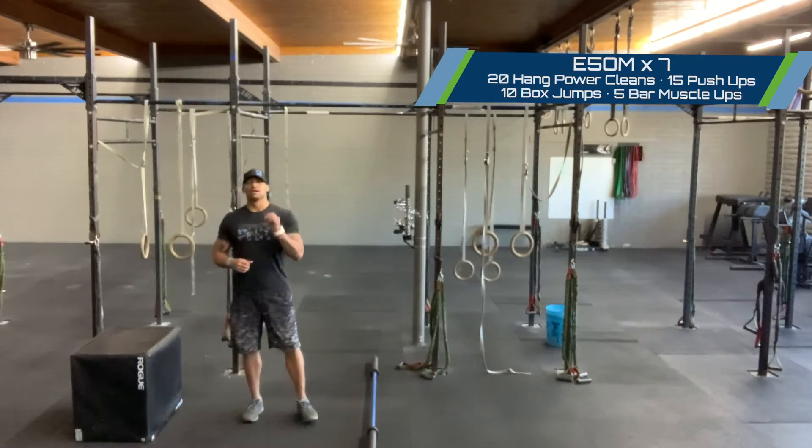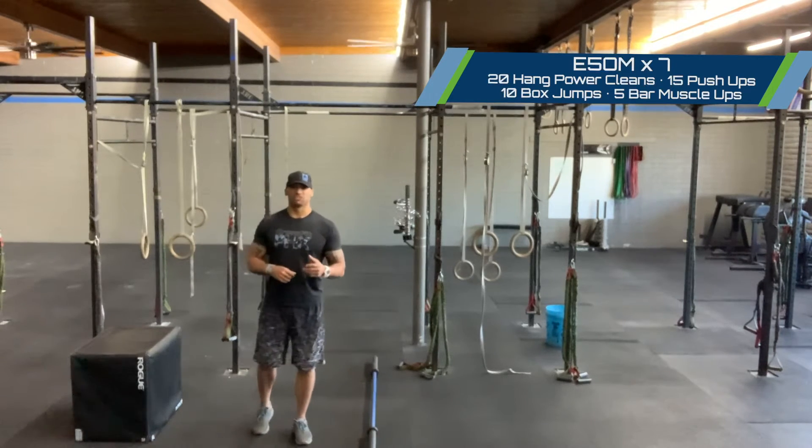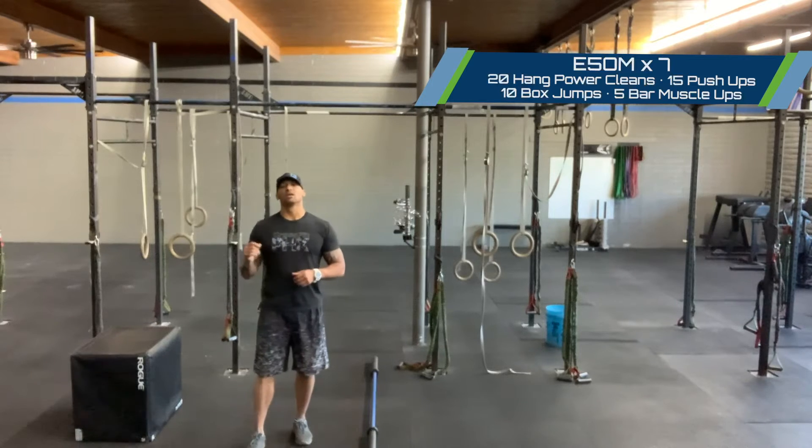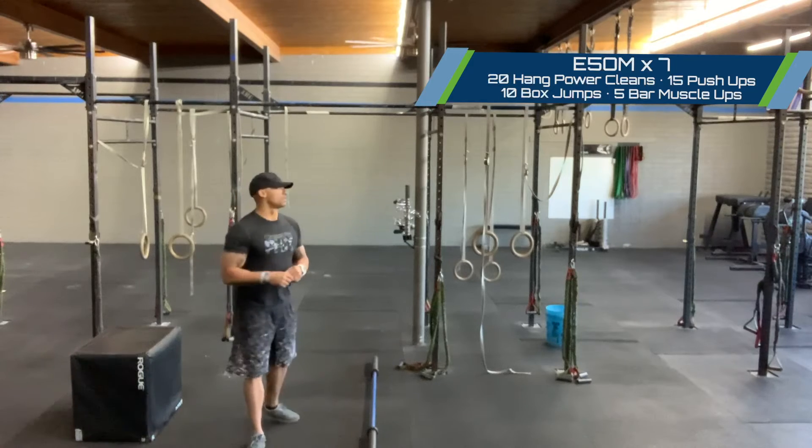A round is 20 hang power cleans at 95/65, 15 push-ups, 10 box jumps, and five bar muscle-ups.